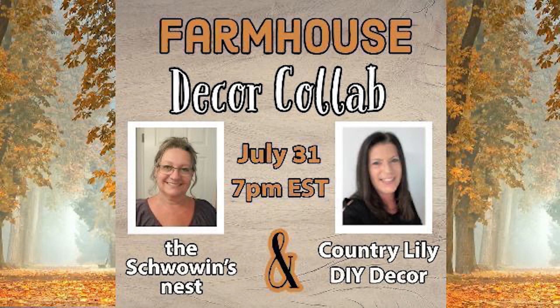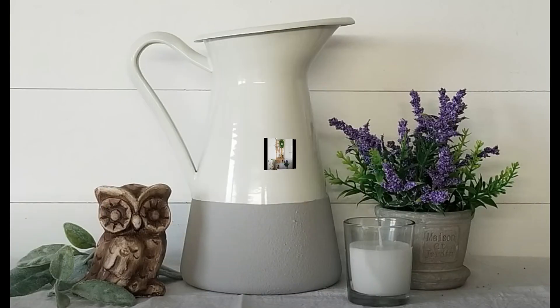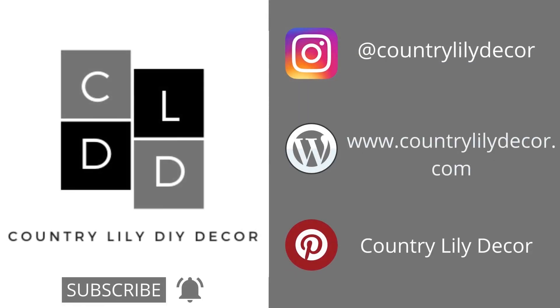Today's video is a collaboration with my sweet friend Sandra at DIYs at the Shwoven's Nest. She is extremely talented — she loves farmhouse, does thrift flips, trash to treasures, and Dollar Tree DIYs. I will have a link to her video in my description box below. Please go over, check her out, and let her know I sent you. If you're coming over from Sandra's channel, hello, my name is Barbara and I'm so glad to have you here. Please click the subscribe button and the notification bell, and also visit me on Instagram, my website for free printables, and my Pinterest board.